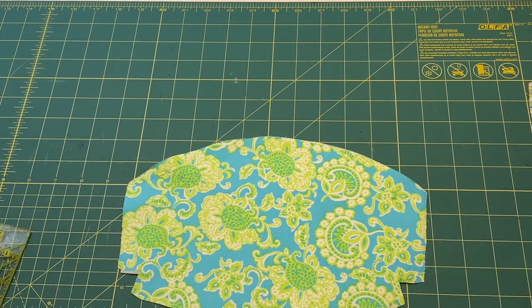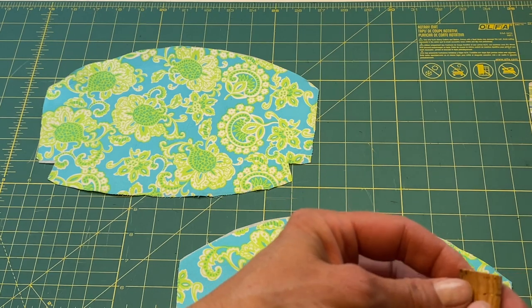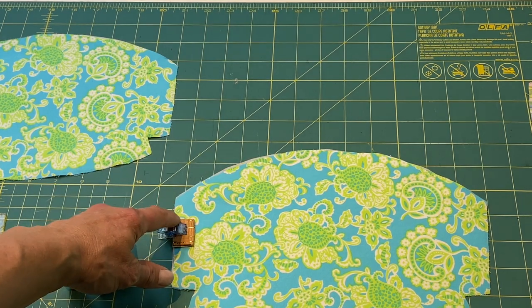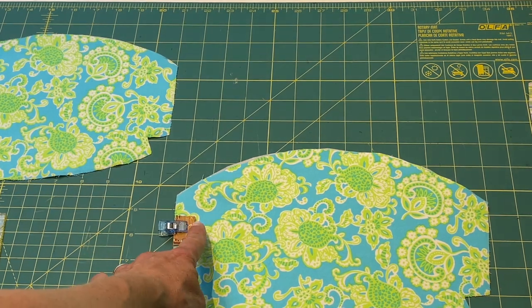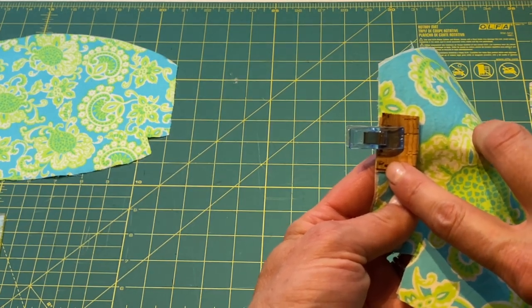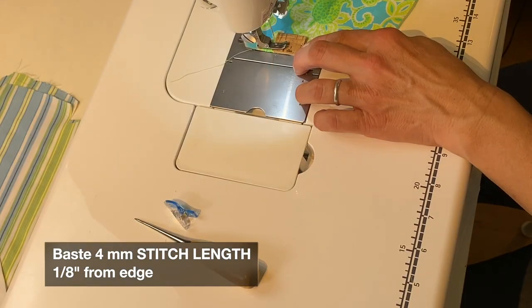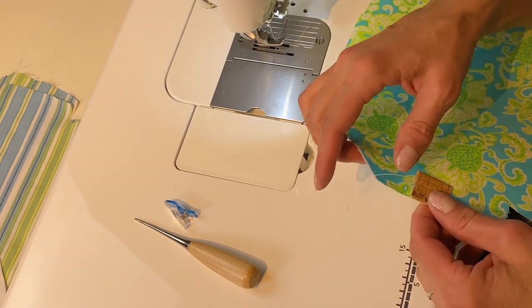If you'd like to attach a pull or a loop, in this case I'm using cork. I've made it a little bit longer than one inch square and I'm going to fold it in half. Pin the ribbon tab or whatever you're using about one inch down from the top left-hand corner of the main piece — make sure the loop is facing in, because we're going to stitch along the edge and it'll pop out once you turn the bag out. Use about a 4 millimeter stitch length, an eighth of an inch away from the edge. No need to backstitch at the beginning and end because it's going to be caught in the seam. Trim off your tails.